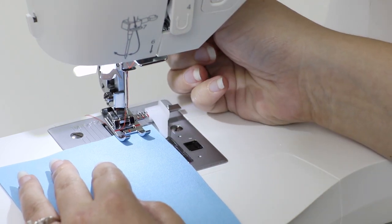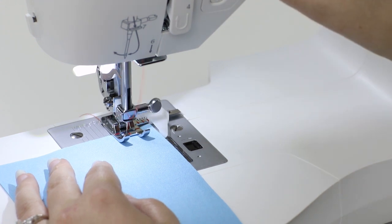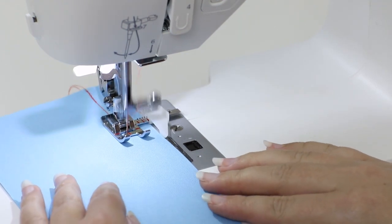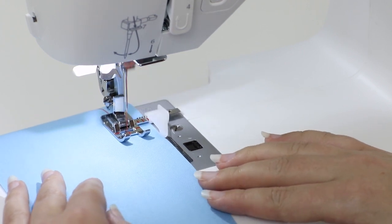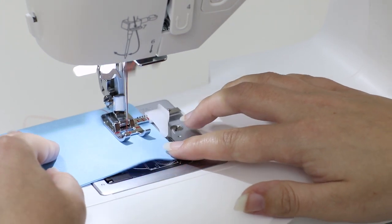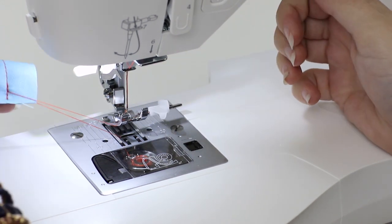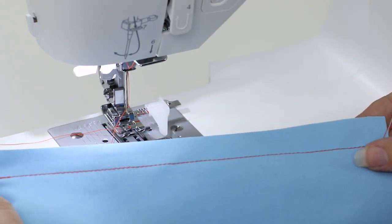Lower your presser foot and begin sewing. Sew a few stitches, press and hold the reverse button, then let go to keep sewing forward. When you reach the end of your fabric, press and hold the reverse button again, then let go. Lift the presser foot lifter and trim the thread. The sew easy foot made it super easy to see the seam line.